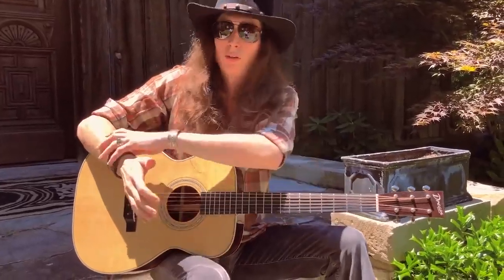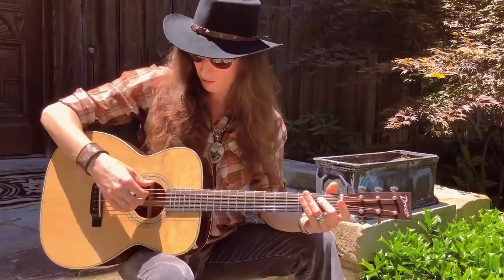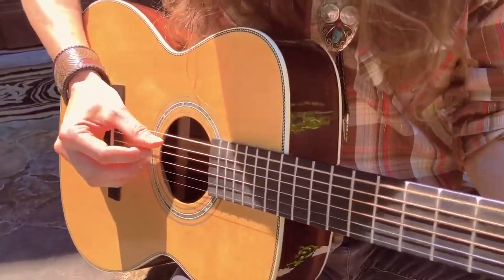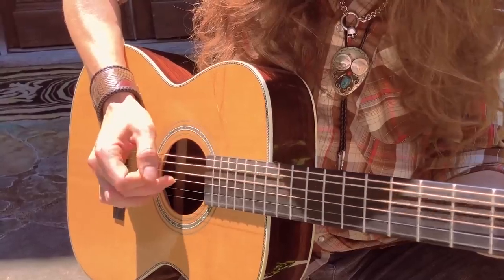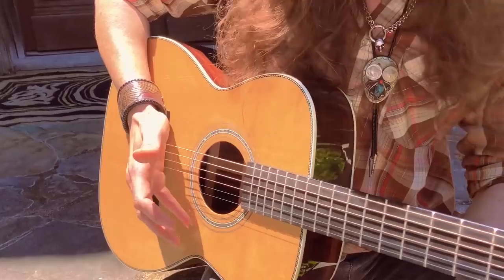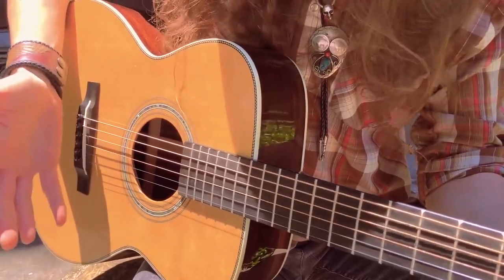Another key part of controlling where you're playing is to have some part of your arm anchored on the guitar — you want a reference point. A lot of times people start picking with their arm way off the guitar and they're just plucking wildly at it. You want some kind of anchor: sometimes it might be your palm back here on the bridge — not actually touching the strings — sometimes it might be your forearm up here, or you can anchor with your pinky down on the soundboard. I always have something anchoring my hand; that's the key.